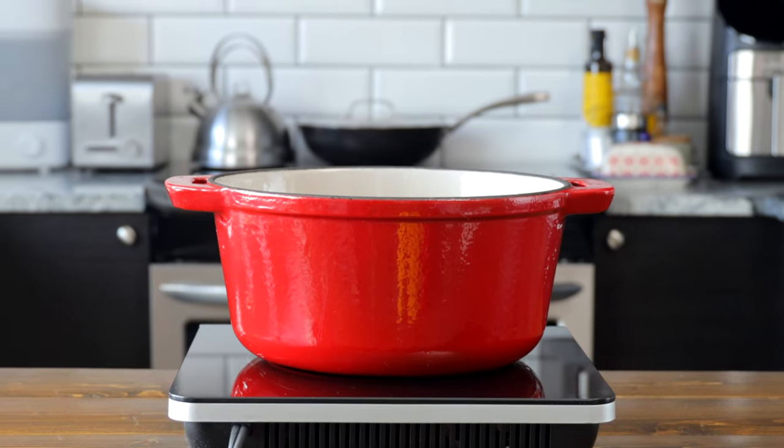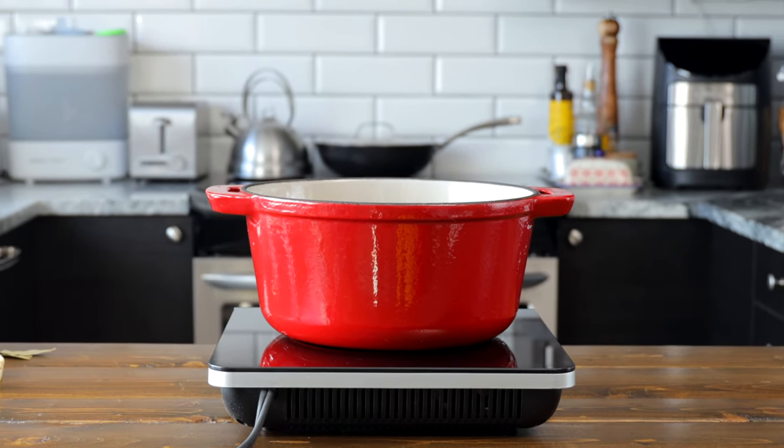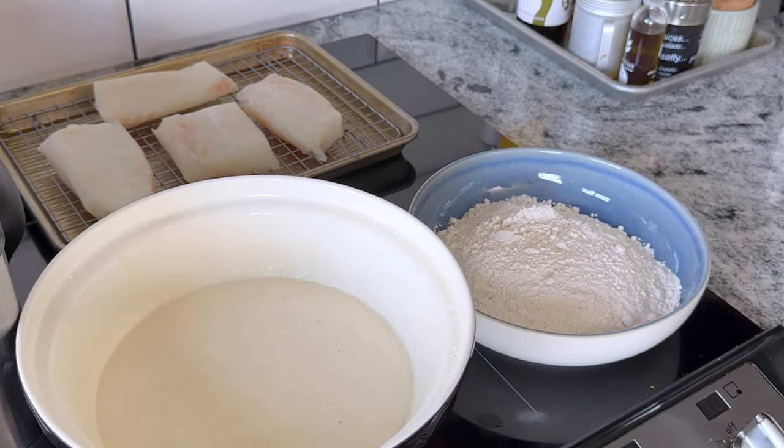We have our oil heated up to 375 degrees, nice and hot. If you don't have a deep fryer you can do this in a pot with a thermometer. Just maintain your levels and don't add too much oil to cause an overflow and a fire — we don't want that and I don't want to be the cause of you burning down your house. So be careful if you're using a pot. Our batter is ready, our fish is ready, let's fry some fish.